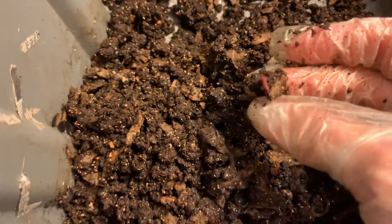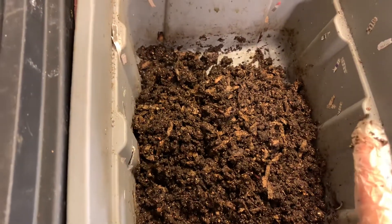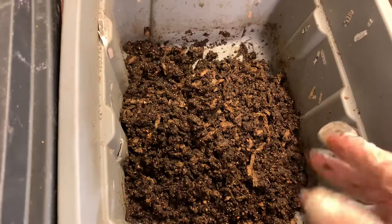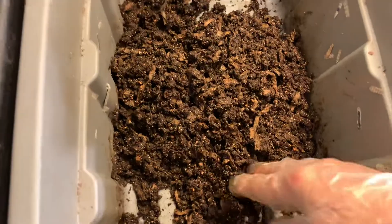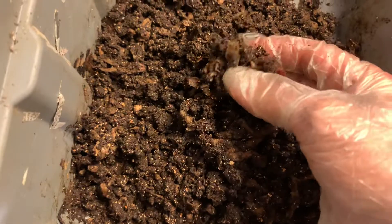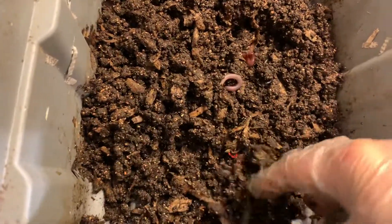The offspring is much smaller than the parents when kept in bins. Now in my outdoor system where I have a four by nine raised garden bed, all the worms get big and basically get to their full size. So I just wanted to see how many worms these guys would give me in about six months, and you can see they've given me a few, but really nothing to write home about.